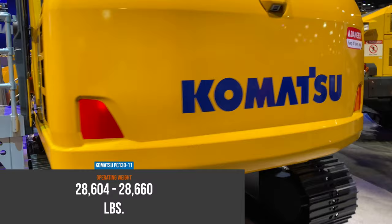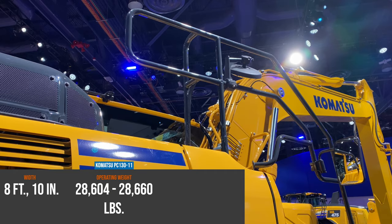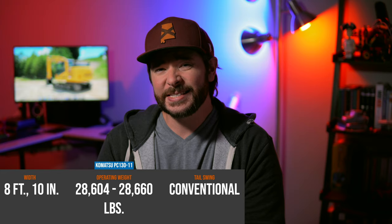It's 8 feet, 10 inches wide, and despite its positioning between the small and medium lines — specifically between two tight tail swing models — the PC-130-11 itself is not a zero or tight tail swing model. It's a conventional tail swing machine with a tail radius of 7 feet, 3 inches.